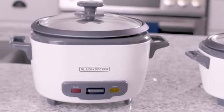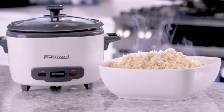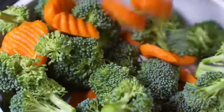For a larger family, the 14 cup rice cooker is ideal. It fits up to seven cups of dry rice and also includes a steaming basket.